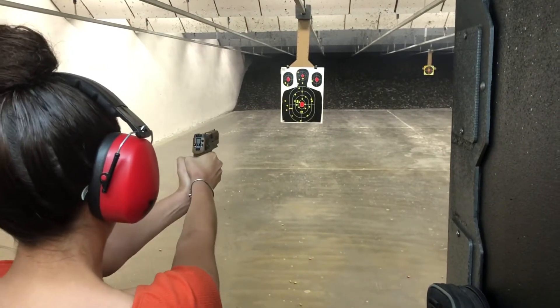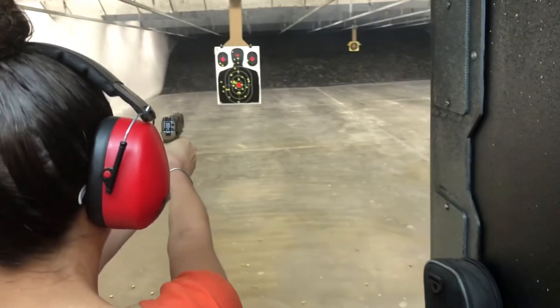Then I pass the weapon to my daughter, and she actually did pretty good with the Sig Sauer P320 M18.